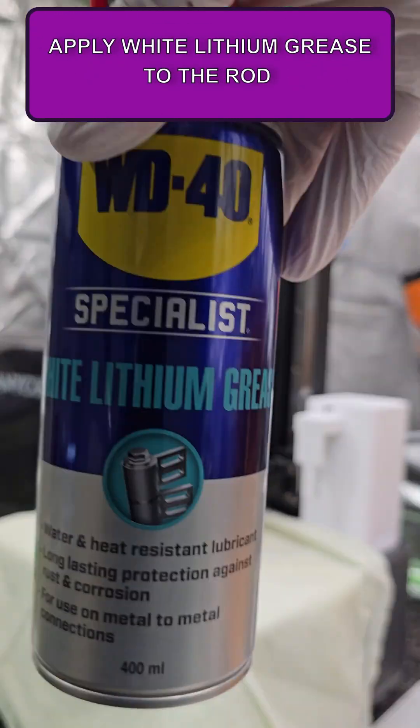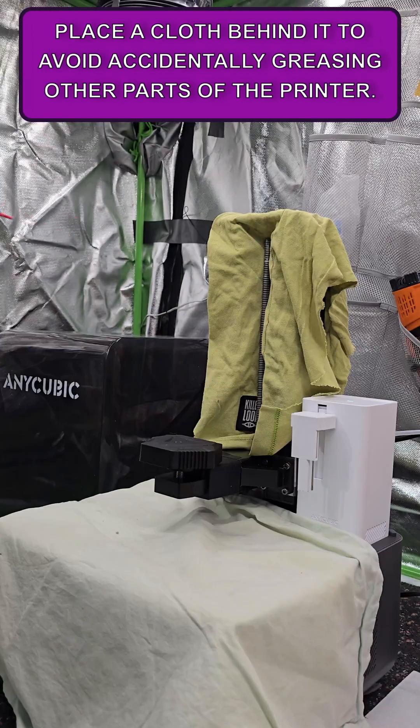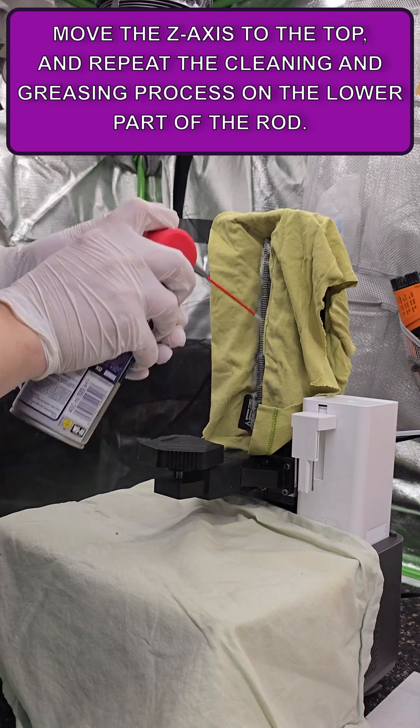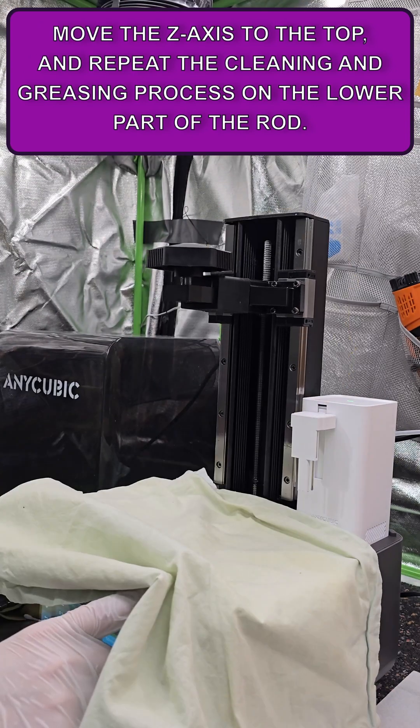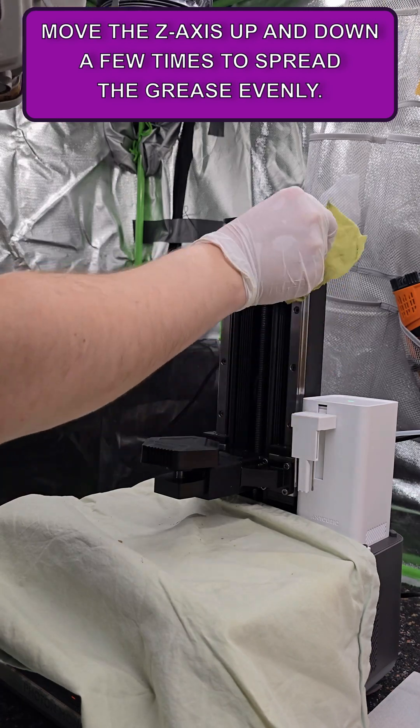Apply white lithium grease to the rod. Place a cloth behind it to avoid accidentally greasing other parts of the printer. Remove the cloths, move the Z-axis to the top, and repeat the cleaning and greasing process on the lower parts of the rod. Then move the Z-axis up and down a few times to spread the grease evenly.